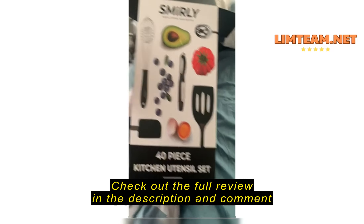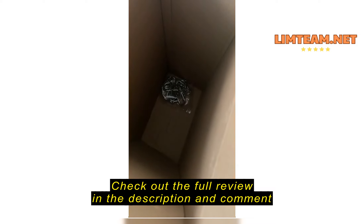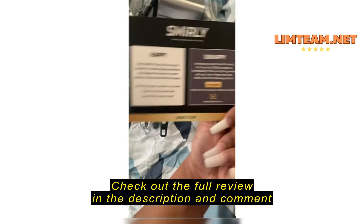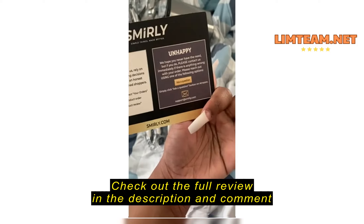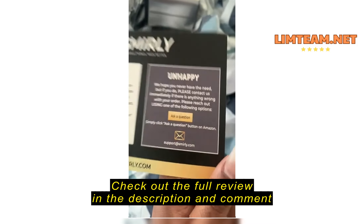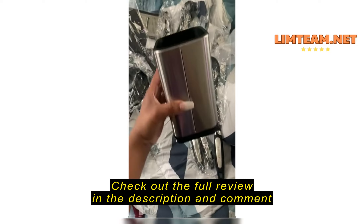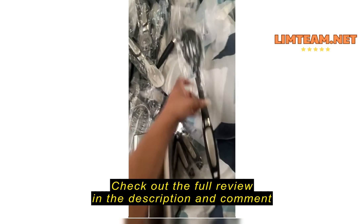First, to start off, it's a 40-piece set — this is the box it comes in. It is so nice. It comes with hooks you can hang it on and a thank you card. It's so pretty, I'm going to keep it. They tell you if you're happy, leave a review, which I'm doing right now, and if you're unhappy they have options to replace it or send it back.